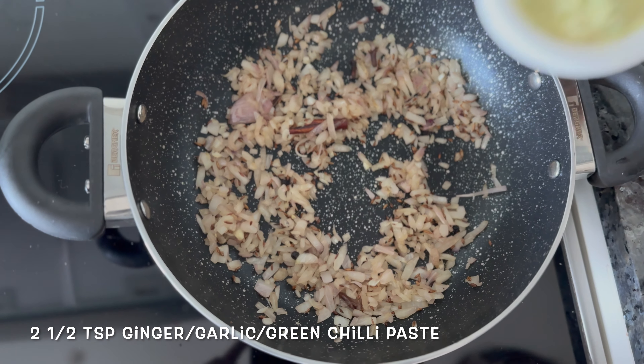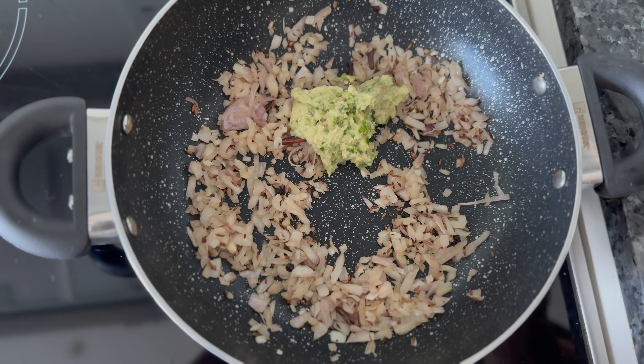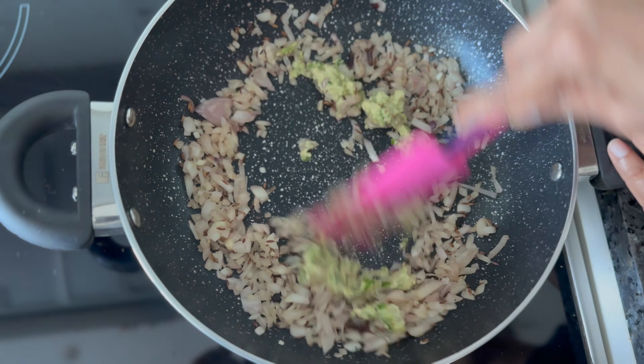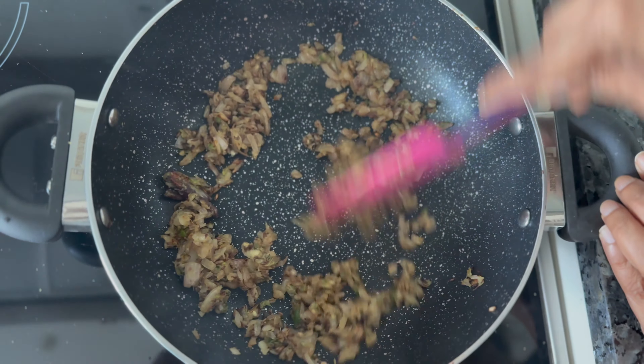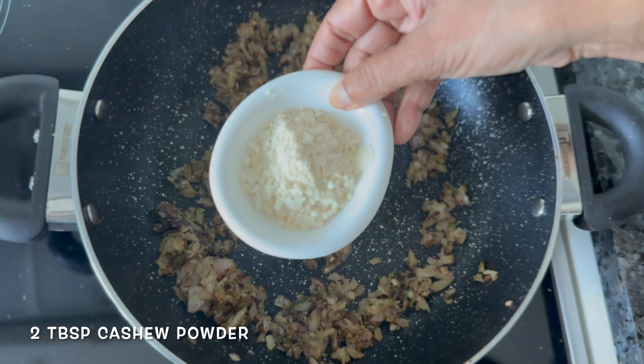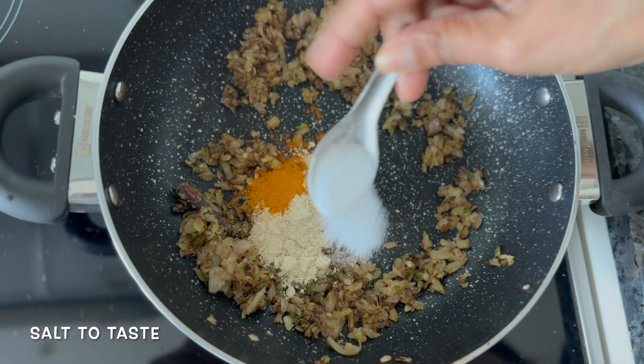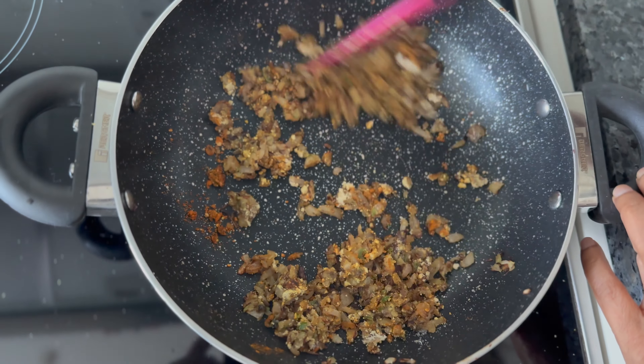To this we're going to add a paste of ginger, garlic and green chillies. We're going to cook it for a few minutes until the raw smell disappears. Our paste is well cooked. We're going to add some cashew powder, turmeric and salt to taste. Saute it for a minute.